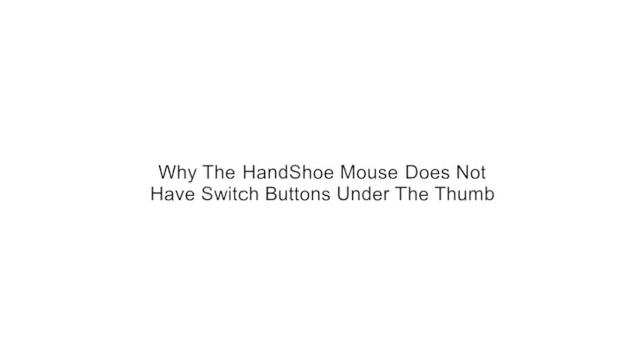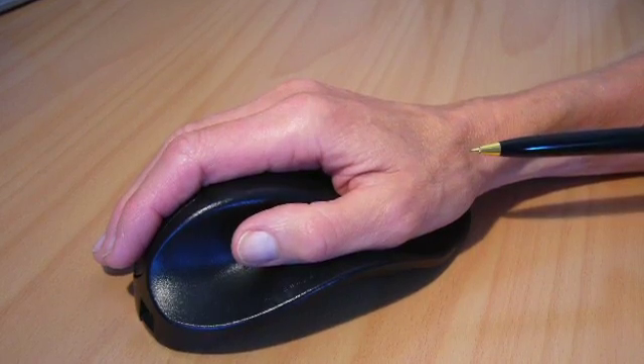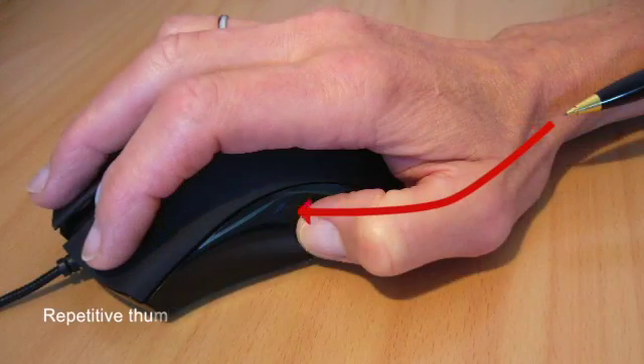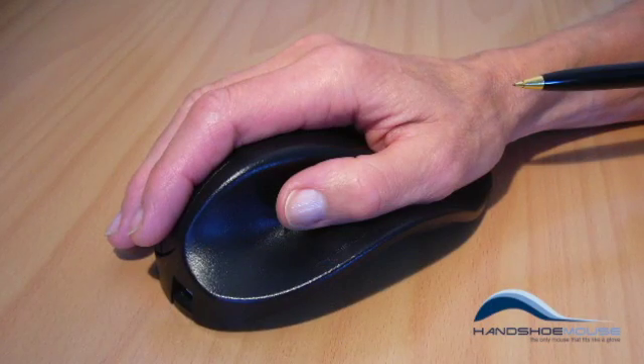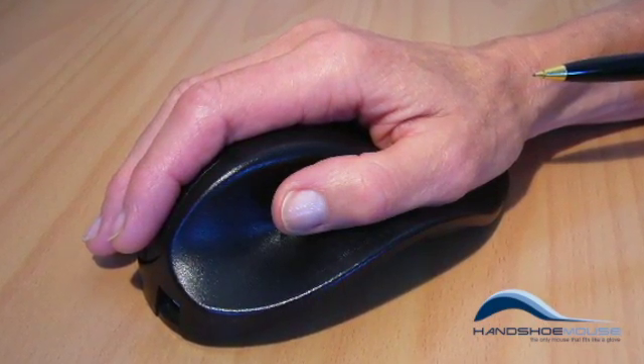Many times we've been asked why the handshoe mouse does not have switch buttons under the thumb. Well, there is a reason. The thumb is restricted in its motion possibilities. Repetitive thumb motions to activate such buttons could thus lead to inflammation. We have therefore decided not to incorporate any thumb buttons in the truly ergonomic handshoe mouse.